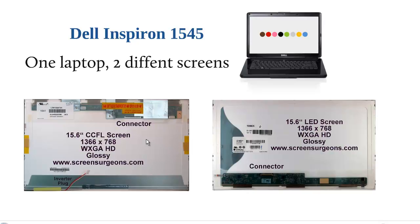Those are not interchangeable in an Inspiron 1545, so you can't swap one out for the other. You have to know which screen you're ordering. The CCFL screen has a connector on the top right-hand corner and also a plug for the inverter circuit on the bottom left-hand corner. The LED screen only has one connector and that's on the bottom left corner.